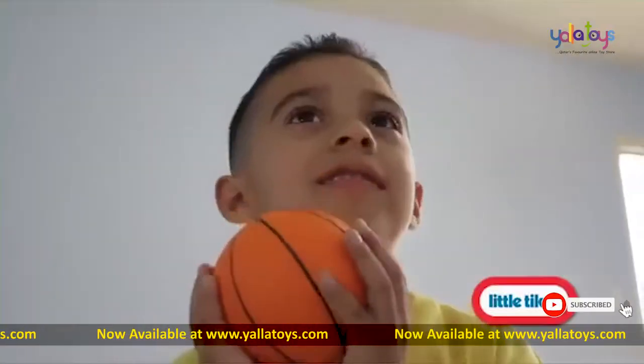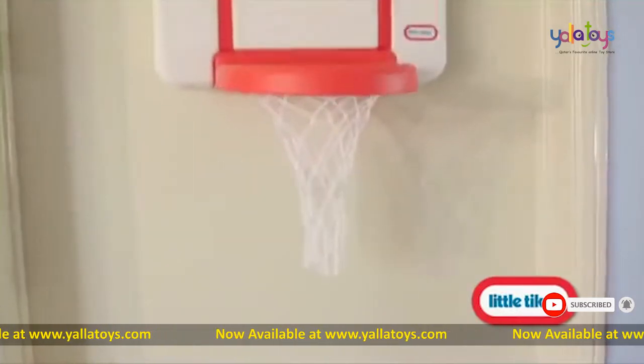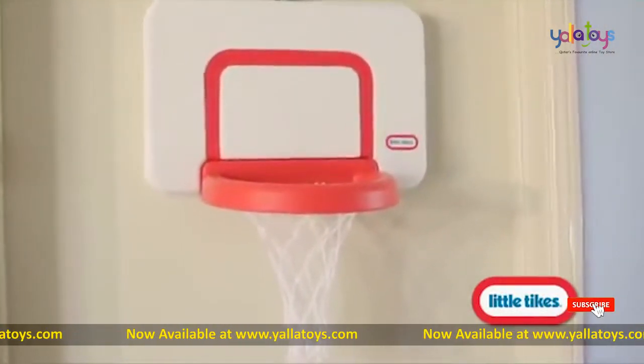Little Tykes knows it's important for kids to stay active. The Attach-and-Play basketball set makes it easy even when they're playing inside.